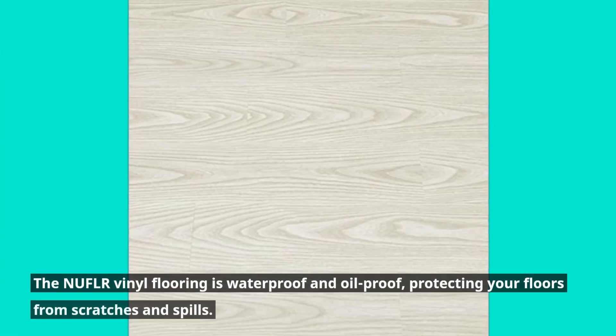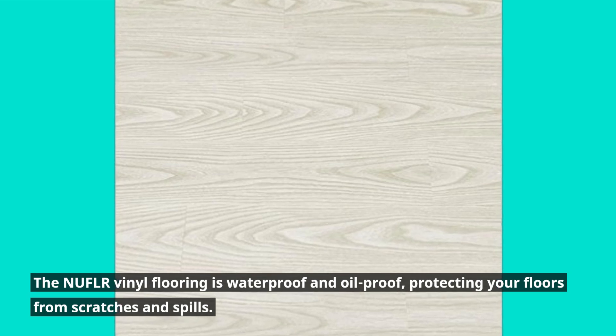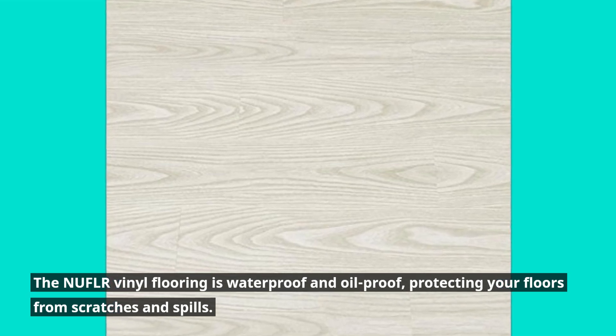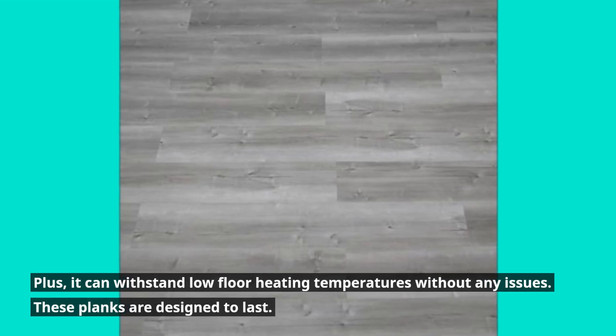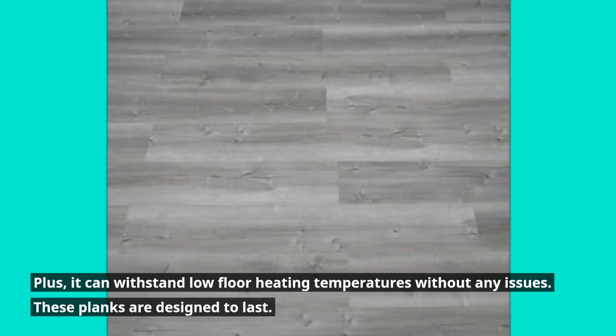The NUFLR Vinyl Flooring is waterproof and oilproof, protecting your floors from scratches and spills. Plus, it can withstand low floor heating temperatures without any issues. These planks are designed to last.